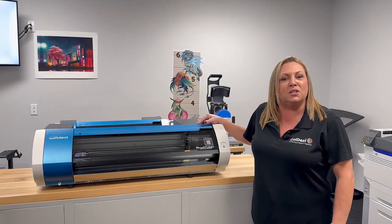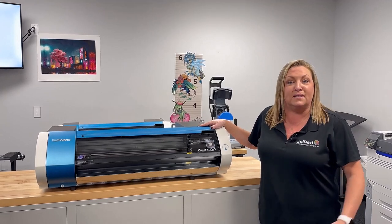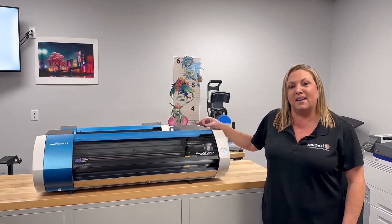We're excited about this new BN20D as it allows smaller shops and home businesses to have a nice affordable tabletop solution for those who want to offer the same quality as a DTF printer.